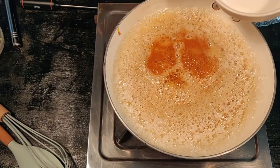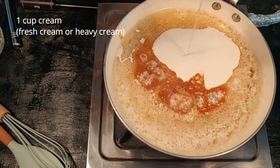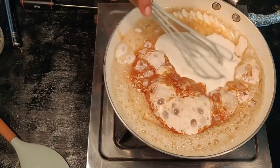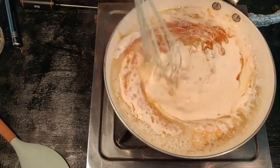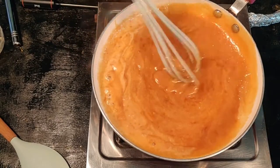The best indicator is to look for a deep amber color and a light burnt smell. At that point, turn off the heat and add one cup of cream — I've used regular fresh cream. It will immediately start to bubble and rise and create a hissing sound. Keep stirring until the cream and the sugar are completely incorporated.